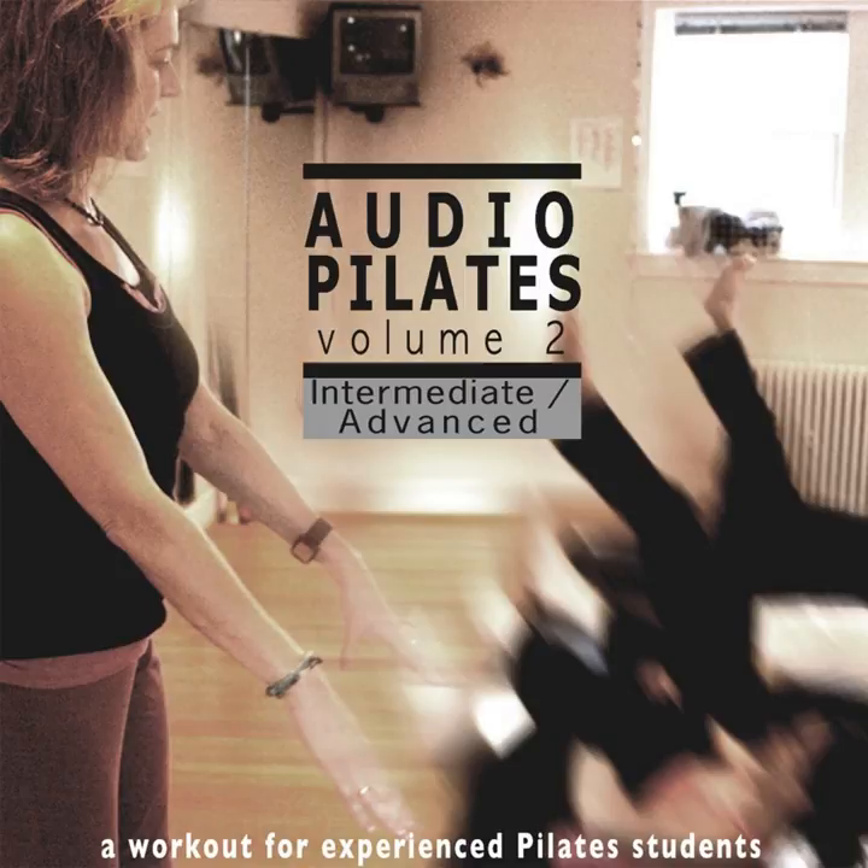Swan dive is next. Be very careful on swan dive — only do what you can on this. Here we go. And rock and roll and rock and roll. Or you may hold at the top and stay. Last one. And pull it back, stretch your back. Keep your arms long. Pull your tailbone down towards your feet and stretch out those arms.